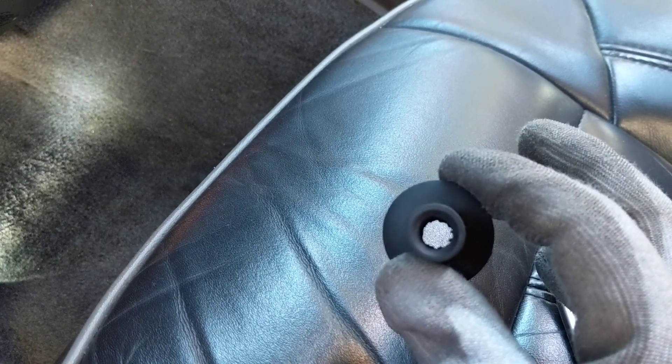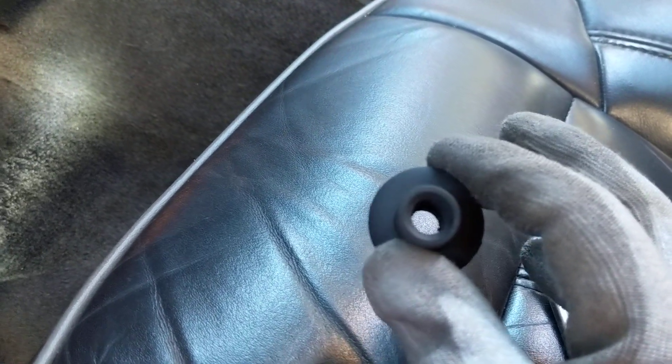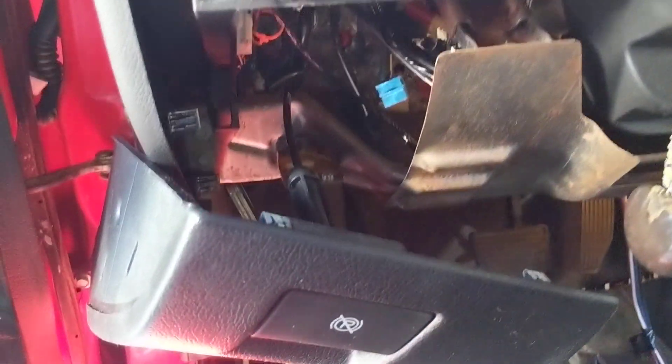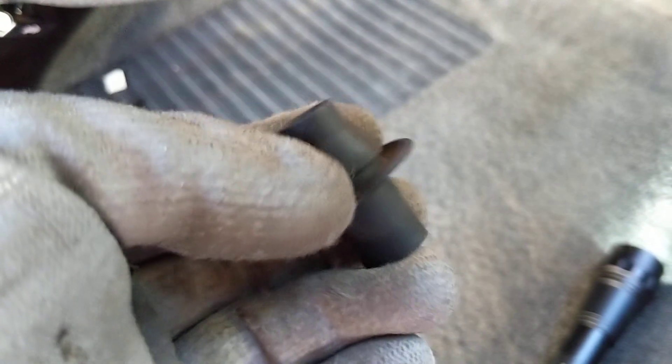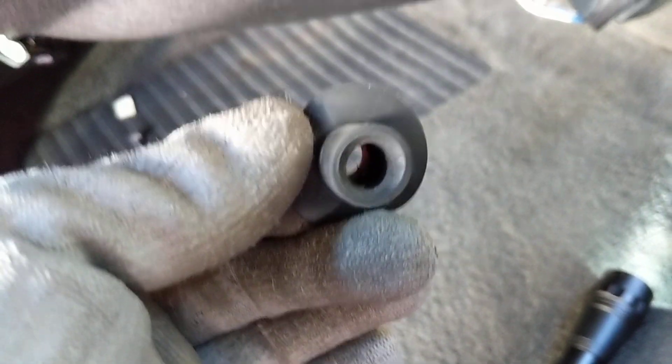For you guys with bigger hands, I feel bad — if you're a mechanic maybe you'll find an easier way, but as a hobbyist: drop that panel, go straight in, then go up behind this piece here on the firewall. You'll see the drain line running into it, pull the whole piece out, and make sure when you reinsert it that the notched piece goes into the firewall properly.